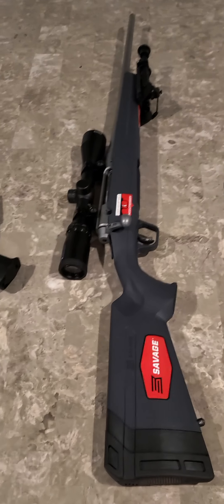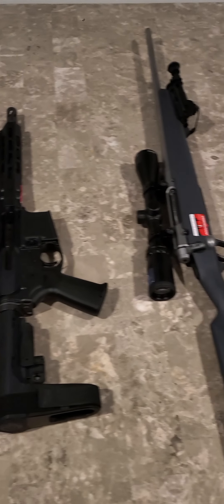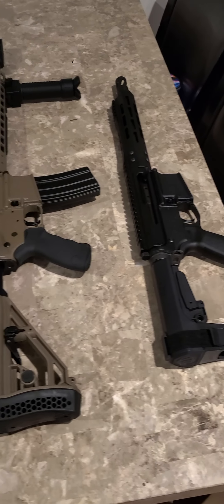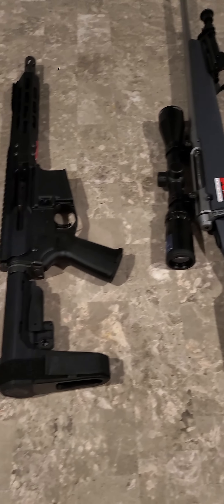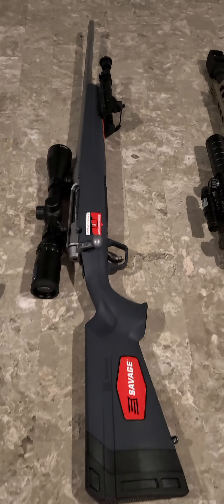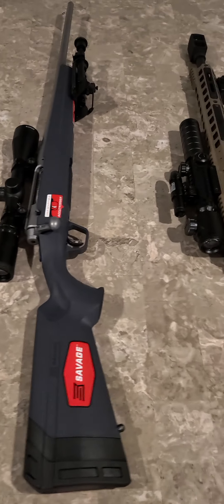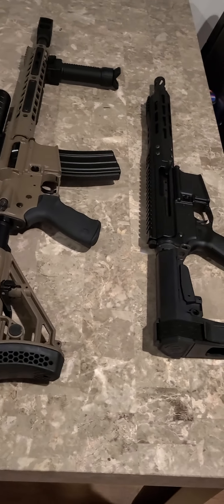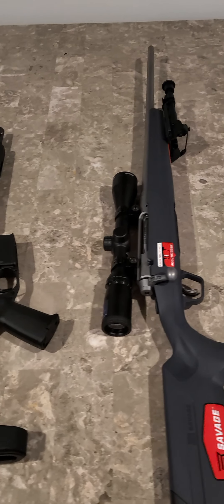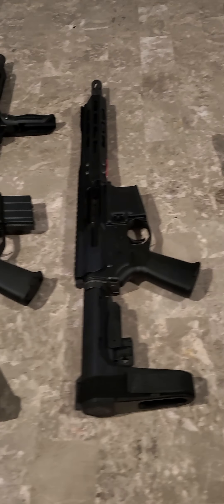Ladies and gentlemen, it's your boy Mr. 945 coming back one more time with the remainder of my long gun collection. These are just the other calibers, nothing truly standard — well, other than this one in the middle. I will go through these one by one. I don't like to do long videos, so I won't go into too much detail. So without further ado, let's kick it off.